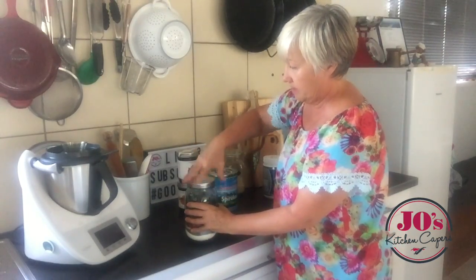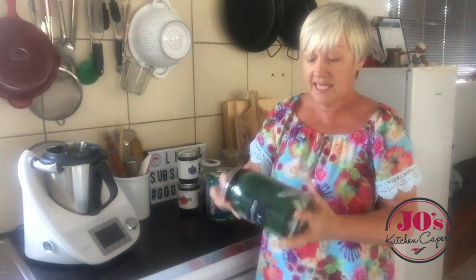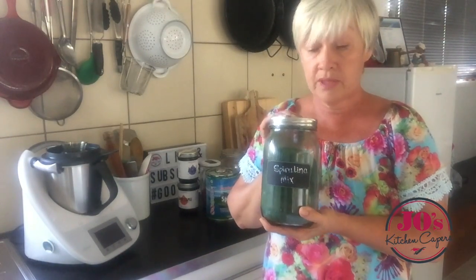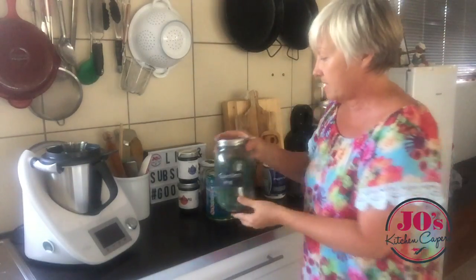Lid goes on. Give it a good shake to combine everything. And there you've got your spirulina mix, which you can add straight to your smoothie — blend it up in your blender. And to make it even easier...